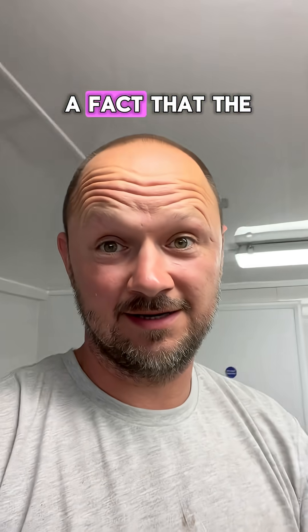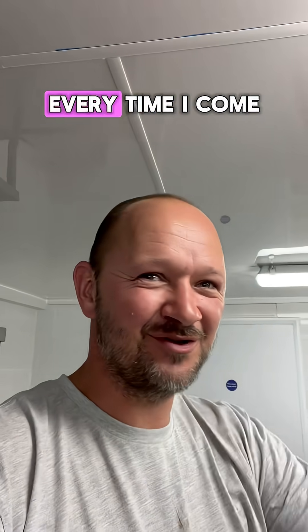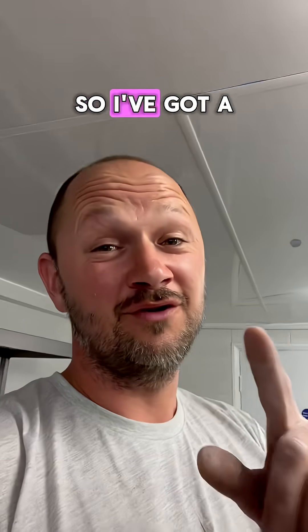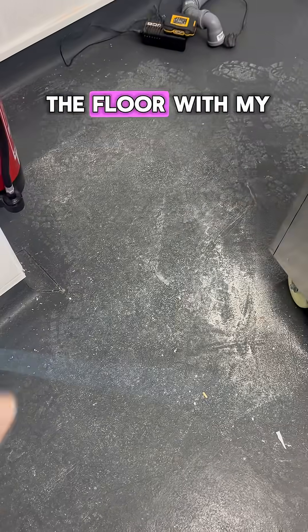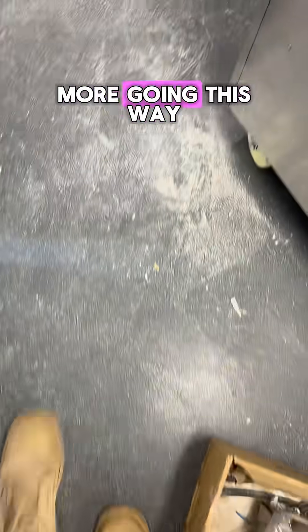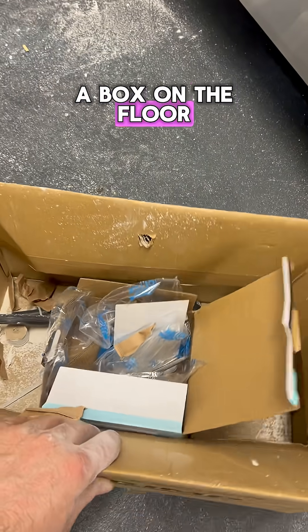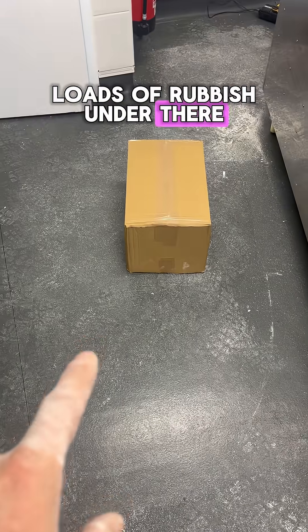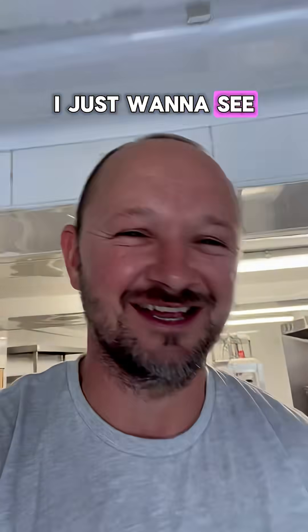I know for a fact that the person who owns this place loves cleaning — she's always in there cleaning every time I come. So I've got a little surprise for her. There's dust and that all over the counters, all over the floor with my footprints. And when she comes to this box on the floor, she's going to pick it up and there's going to be loads of rubbish under there. She's going to have to clean that up as well — she's going to be so excited. I just want to see her face.